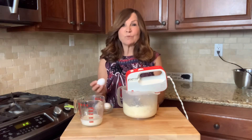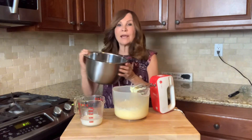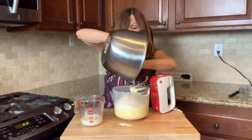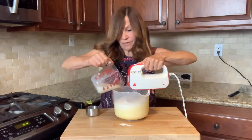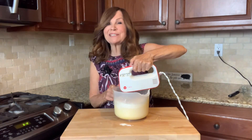We're going to add one egg at a time. Now we're going to add our dry ingredients, our lemon juice, and our buttermilk, and mix these together.